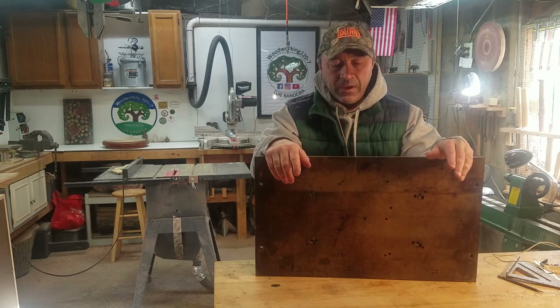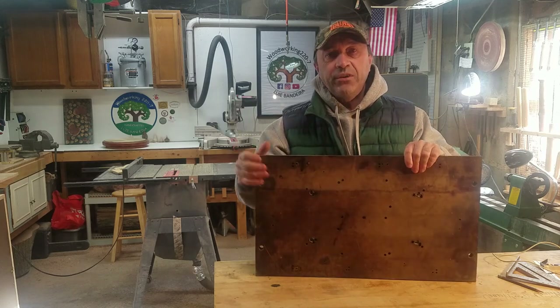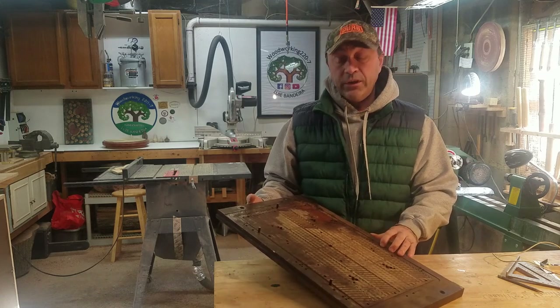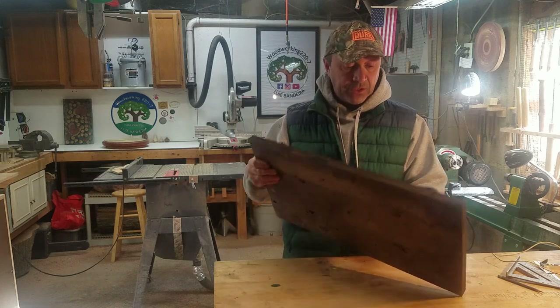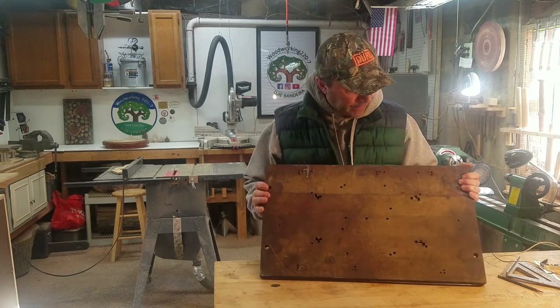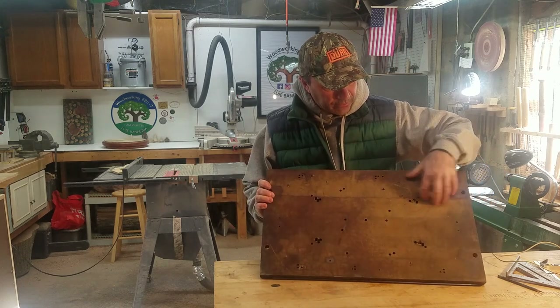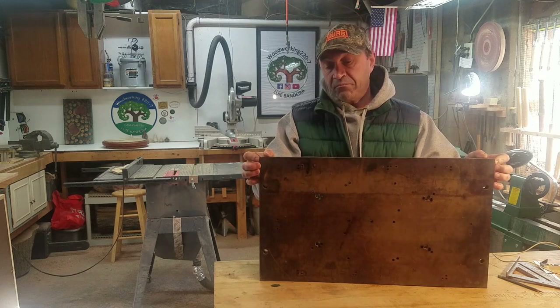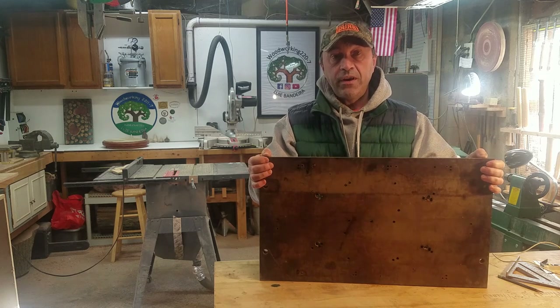Hey everybody, welcome to my shop. I got this composite material from work. I have no idea what it is. As you can see, it's got a ton of holes in it. I'm going to try to rip it up and make something out of it. Stick around — it's probably going to be a failure.